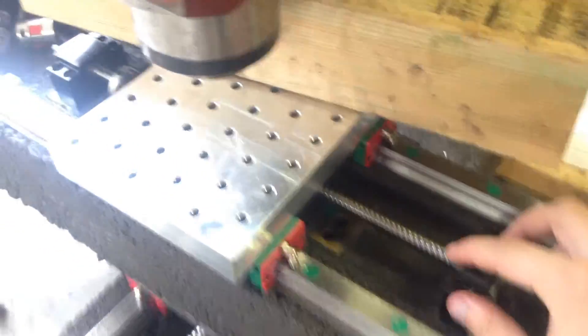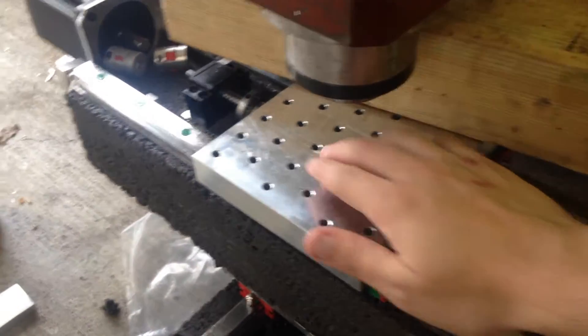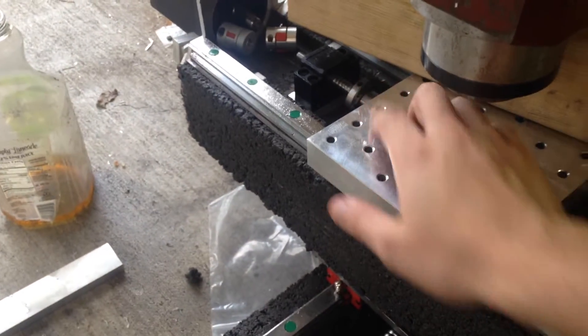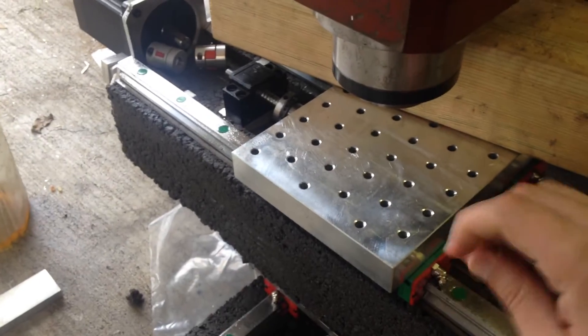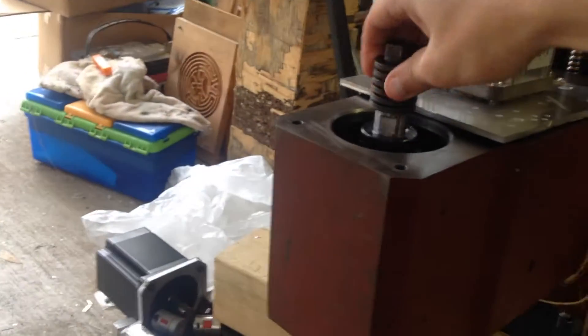I'm actually still waiting on the correct ball screw. This one is the right distance but not the right diameter, so the connector between the ball nut and the plate doesn't fit — there's too much space in between. It uses NEMA 34 motors and a Sky Fire spindle.